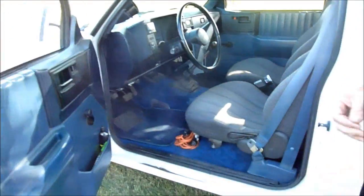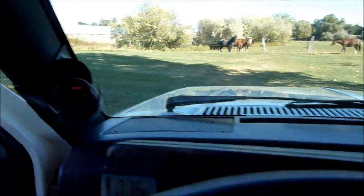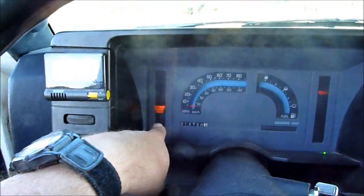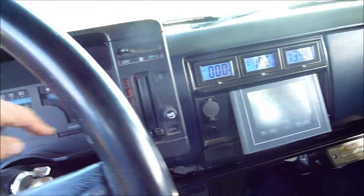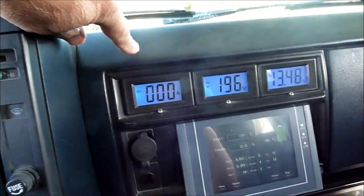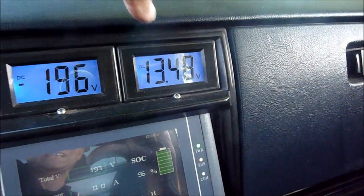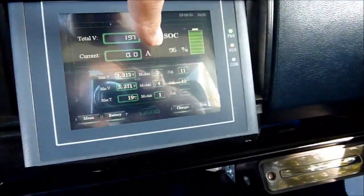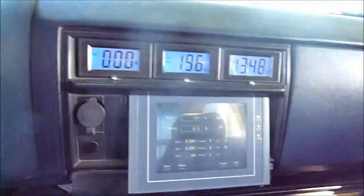Inside, we've got a tachometer for the motor. The ignition is on right now so you can see it's zero. When the system is energized, the check engine light is on. This light tells you that the system is ready to be energized. This is our motor amps gauge. This is our battery voltage. This is our 12-volt battery voltage. The 12-volt battery is charged from the main battery pack. This is our touchscreen display for the battery management system.